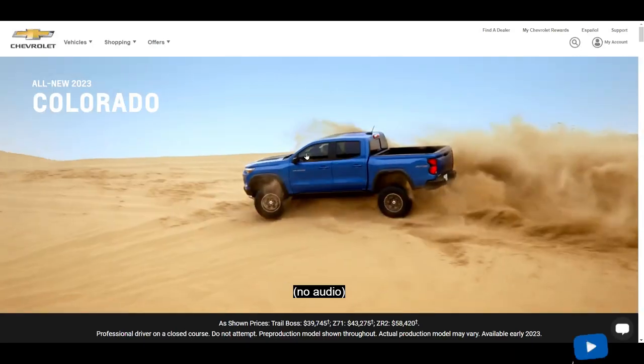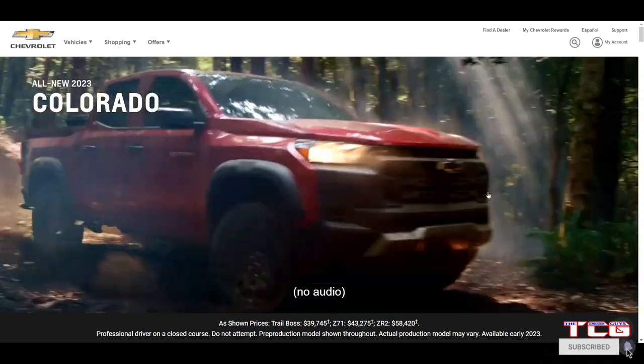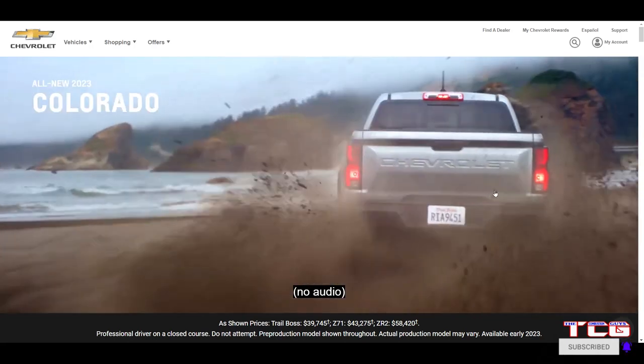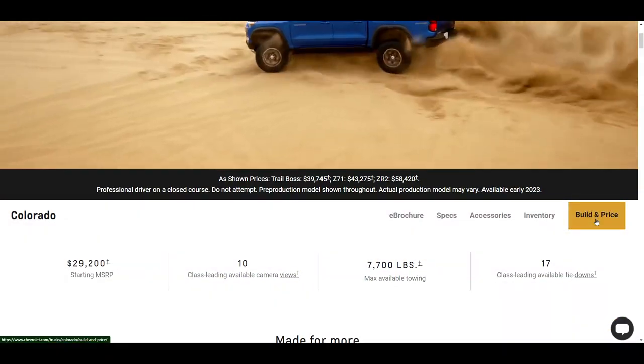Welcome back to the Combustion Guys YouTube channel. Today we're going to look at, build, and price the all-new 2023 Chevy Colorado. Let's get into it and take a look at what this truck has to offer.